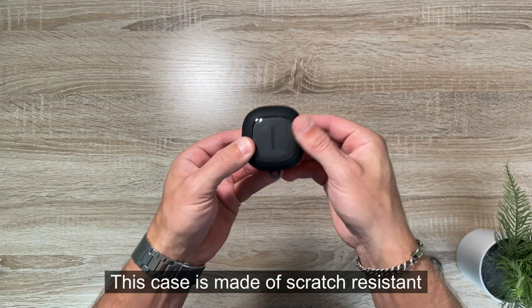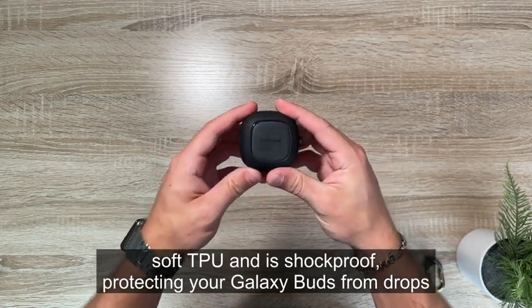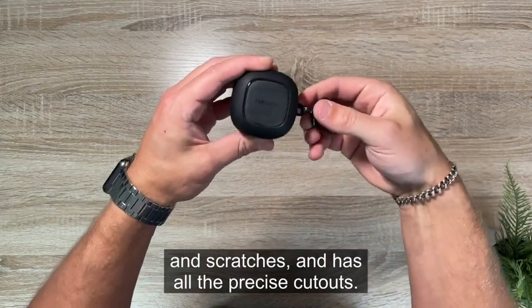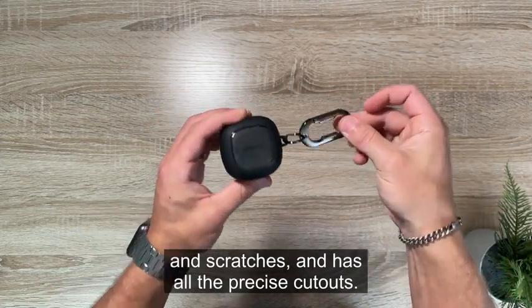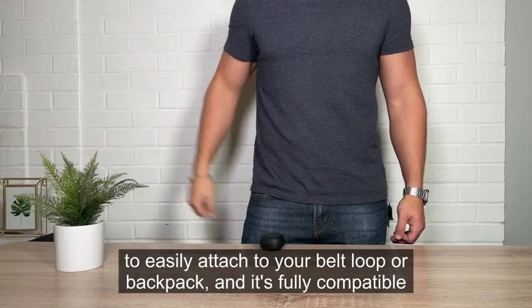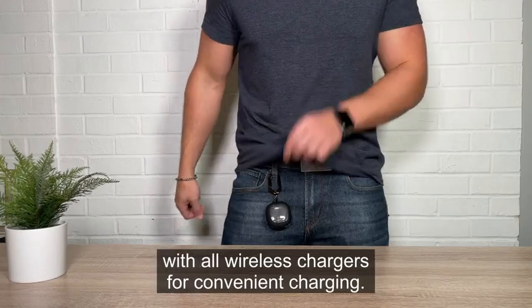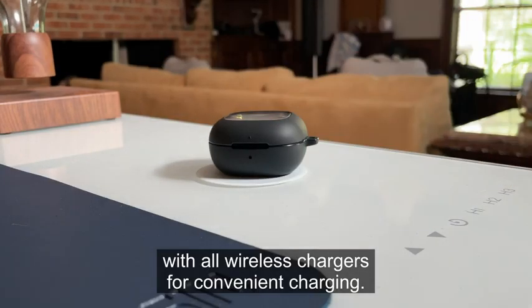This case is made of scratch resistant soft TPU and is shockproof, protecting your Galaxy Buds from drops and scratches. It has all the precise cutouts, comes with a detachable carabiner to easily attach to your belt loop or backpack, and it's fully compatible with all wireless chargers for convenient charging.